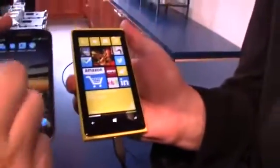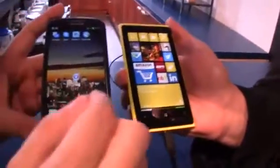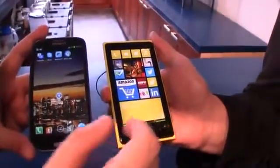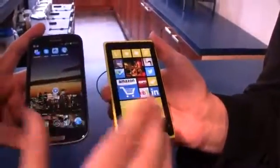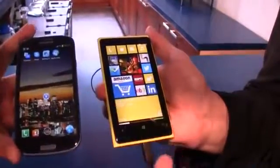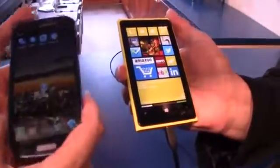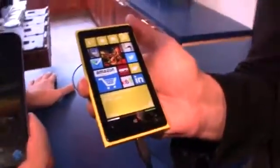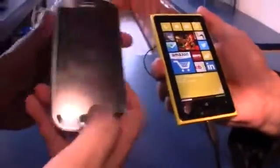This one sports a 4.5-inch display, while this one came with a 4.8-inch display and sports a quad-core processor. This one has a dual-core processor. Both are about the same because both are based on the Cortex-A9 — well, actually the S4 is already Qualcomm's version of the Cortex-A15.